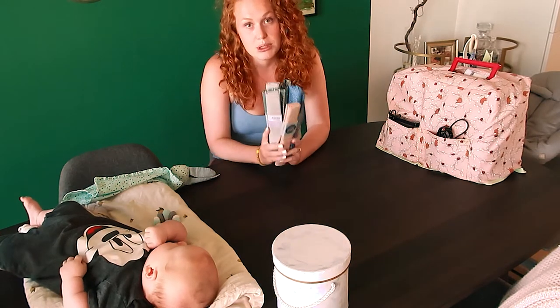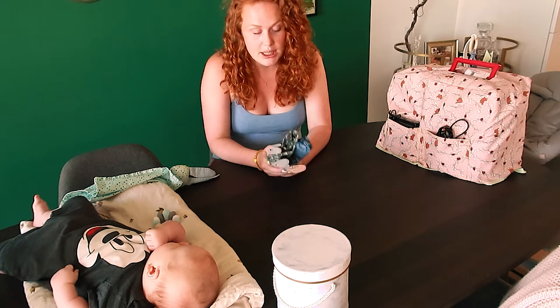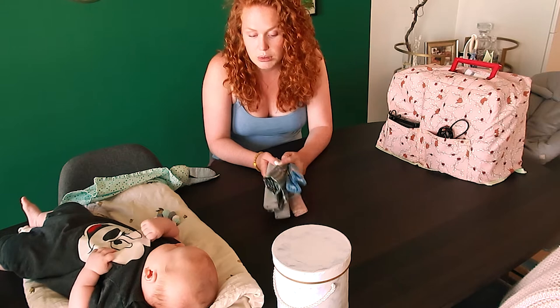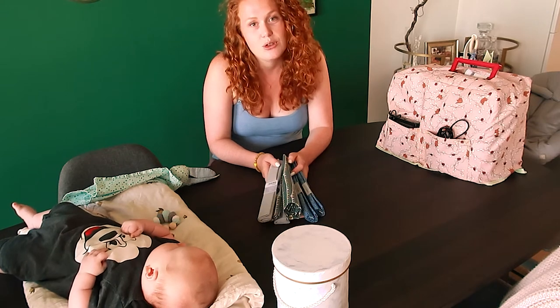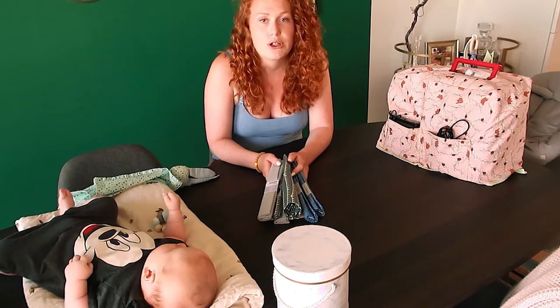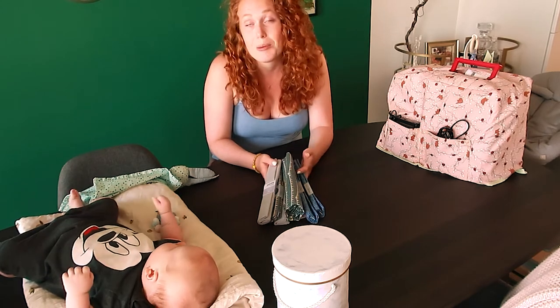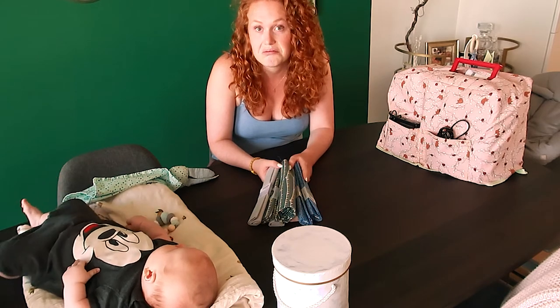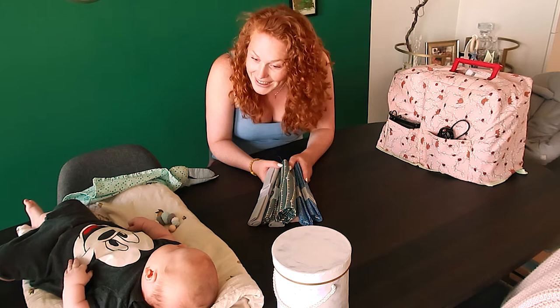You're also going to need some stuffing. I use stuffing that I buy at the Panduro, but anything will do really. I also like the idea that if you have an old teddy bear or toys you're going to throw out, you can use the stuffing from those, or from old pillows. So you don't have to buy it.